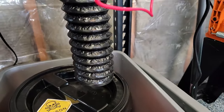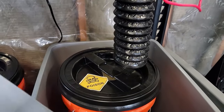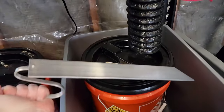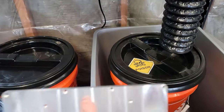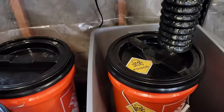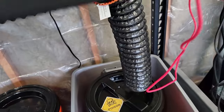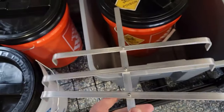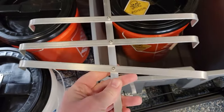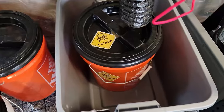I will be using aluminum for the cathode. I will be hanging my part with titanium wire. I did make a jig that will sort of sit on top of the five-gallon bucket, and I will go ahead and hang my part from titanium wire using that jig.